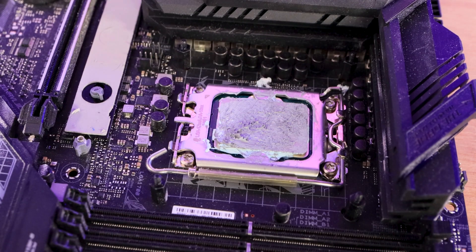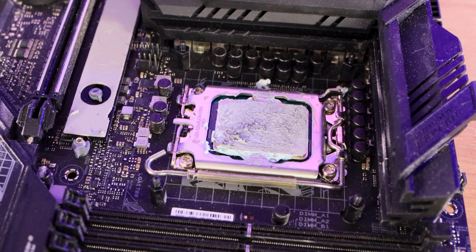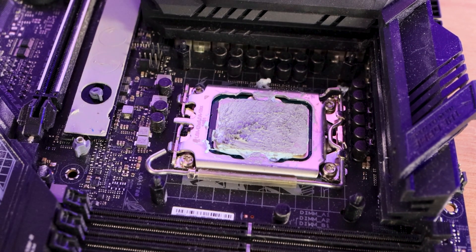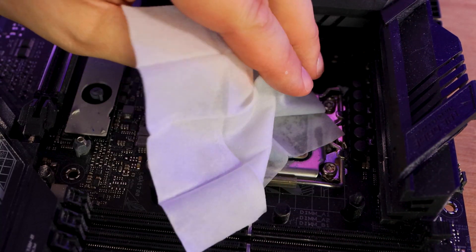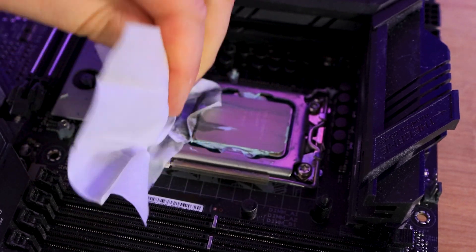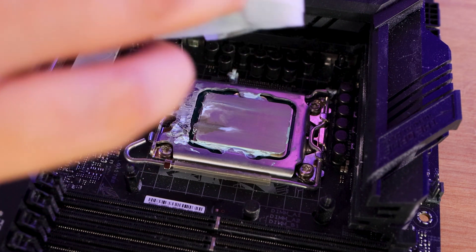We've made ourselves a really messy CPU — it's got about three different types of paste on there, from Arctic Silver to MX5, some Akasa stuff, and some Noctua as well. We're going to see how easy it is to clean this off. We just put the wipe on and run it across — one swipe and it's nearly cleared it straight away. Let's fold it over so we're getting a fresh corner.